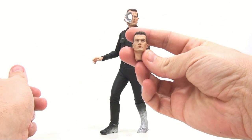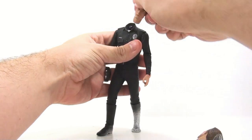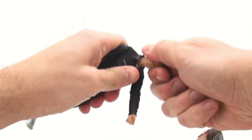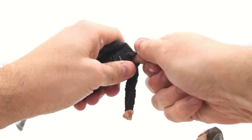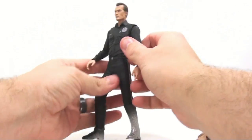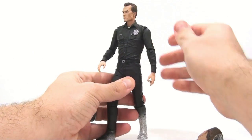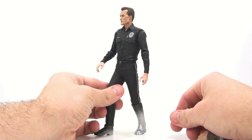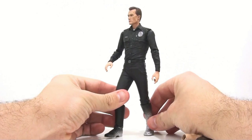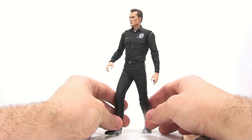The other thing he comes with is an alternate head — a wonderful-looking sculpt of Robert Patrick himself. You just pop the original head off — that's a tough one to get in there — and it's on a ball joint so you get a nice range of motion. This head kind of replicates more of the actual steel mill version specifically.